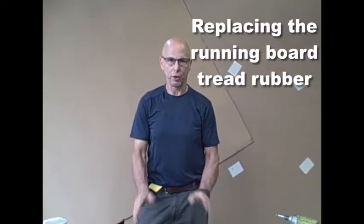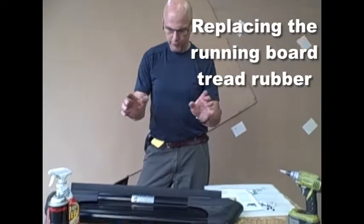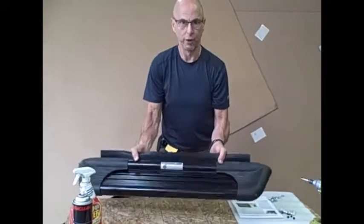Hi, this is Howard from CycleVan. We're going to talk about the step tread replacement on a running board.